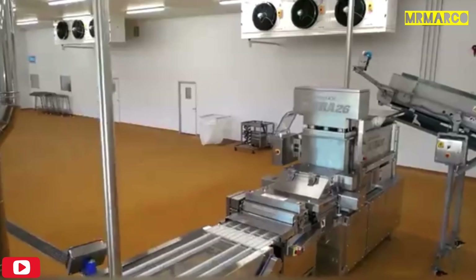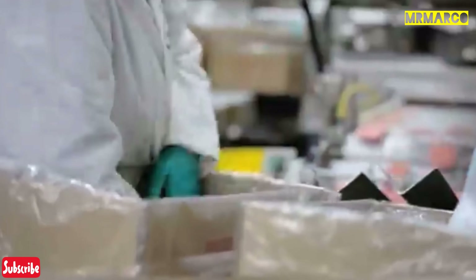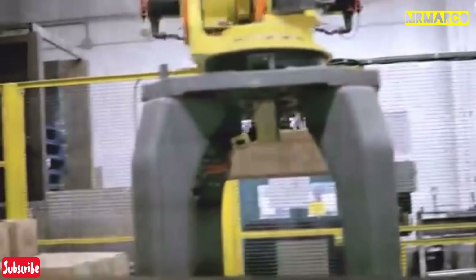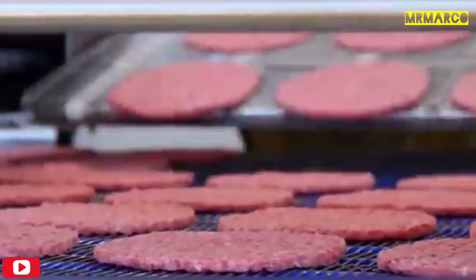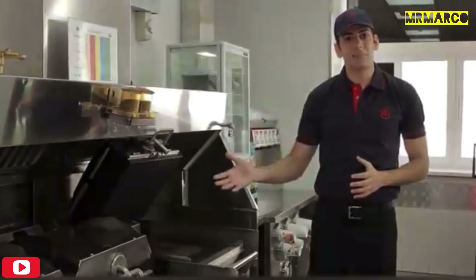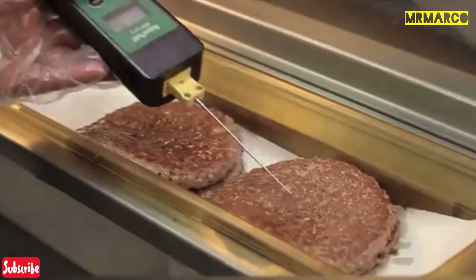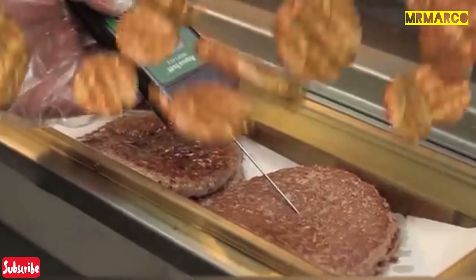The main secret of their beef patties is that as soon as a special device gives them shape, they immediately go into a giant freezer, where they stay for 24 minutes. After that, they're packed and sent to the restaurants. One such factory can produce about 3 million patties a day. In the restaurants, they're cooked on a double-sided hot plate until they reach an internal temperature of at least 155 degrees Fahrenheit.